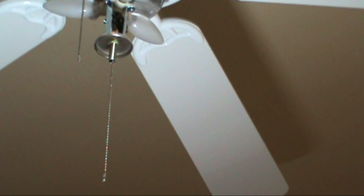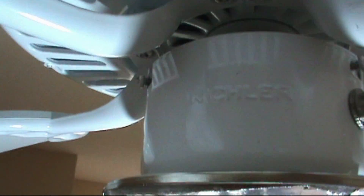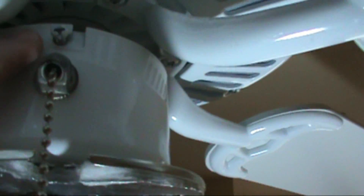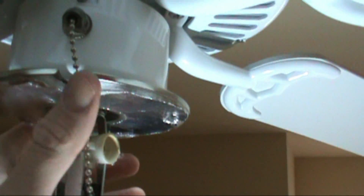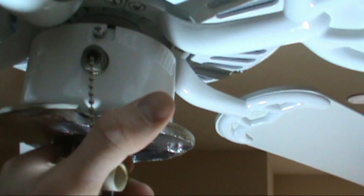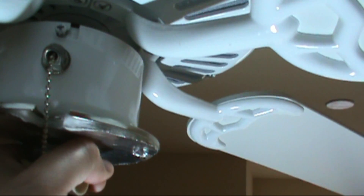And this is your gearbox. To get the gearbox down you just loosen that screw, that screw, and that screw. You don't have to take them all the way out, just back them out just a skeeter leg and turn it to the left and it will come down for you. I like to take the light bulbs out too — it's easier to work on.